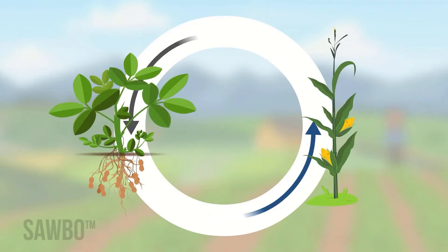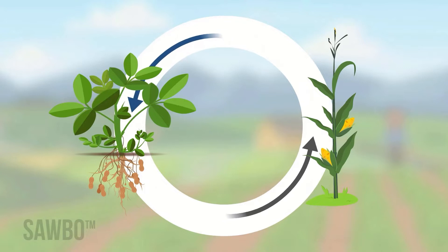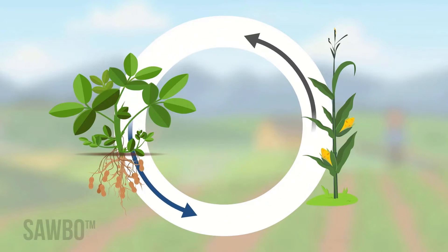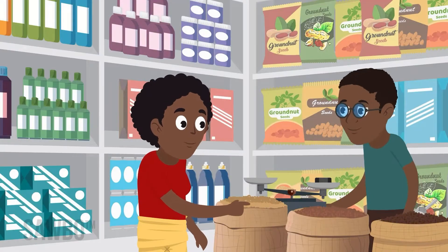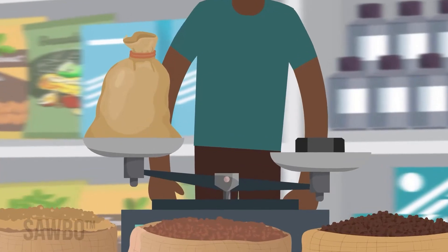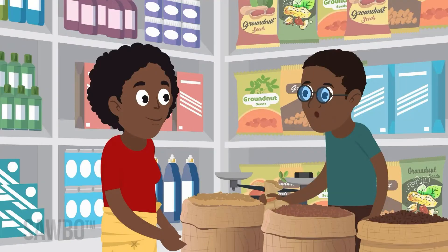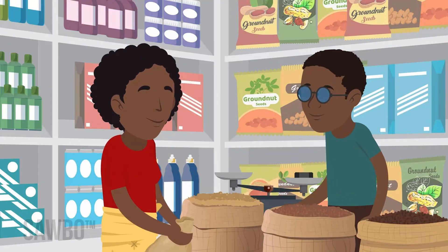Rotate crops in your field from season to season, such as maize and groundnut, to improve soil health and reduce diseases. Choose the right variety for your land and market. There may be newer varieties that produce more groundnuts, resist disease, or mature at a better time for your land. Check with local extension and seed sellers for options.